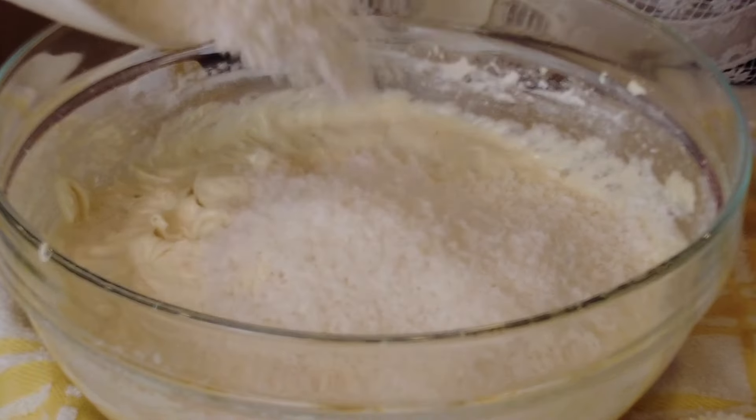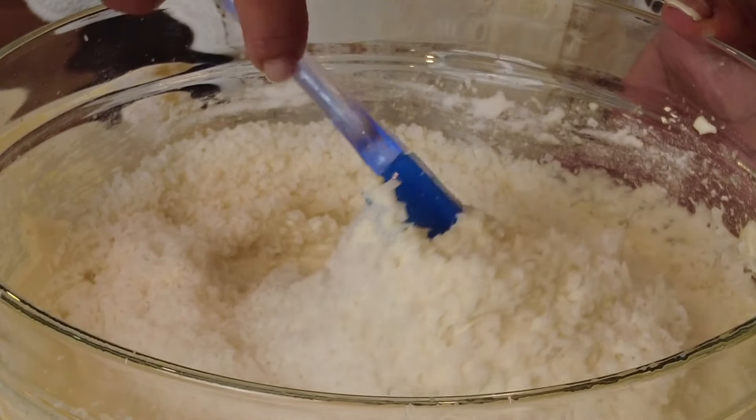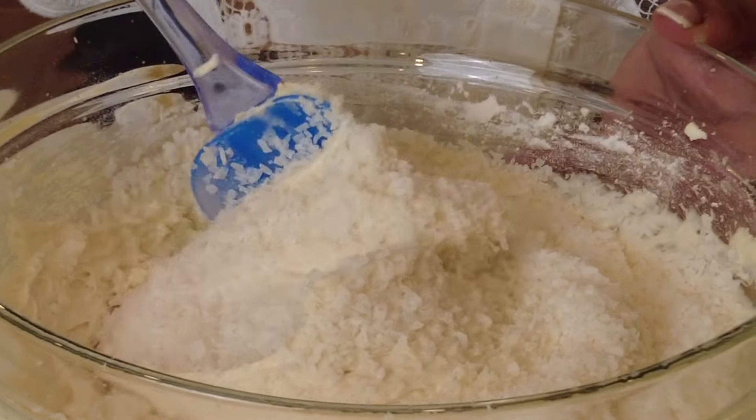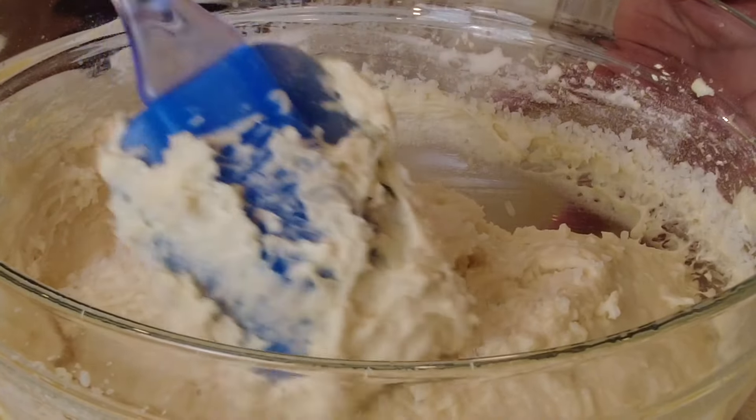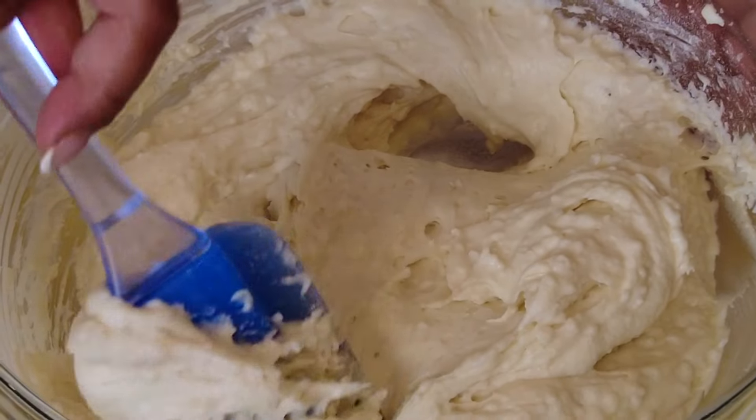We're going to take the desiccated coconut and add it to the batter, and with a spatula using the cut-and-fold method we're going to blend it in. Be very gentle when doing this — you don't want to take out any of the air that we've incorporated into the batter.